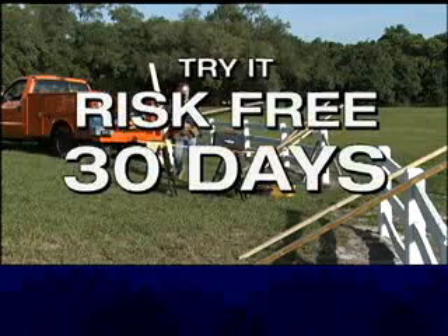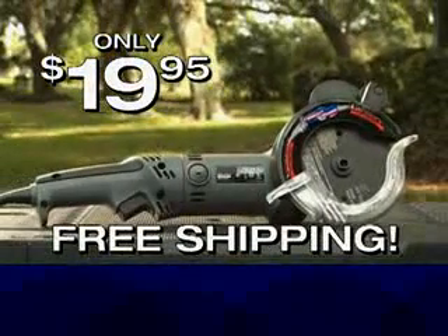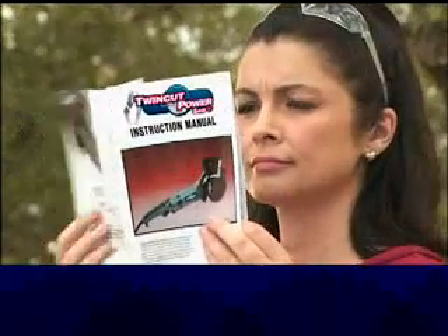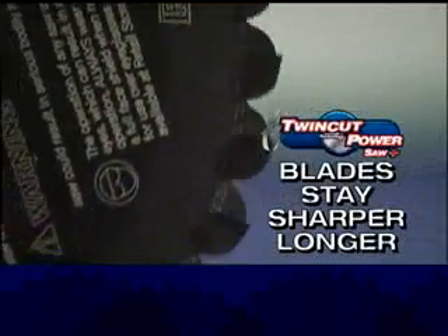Call now and try the TwinCut PowerSaw Plus risk-free for 30 days for only $19.95 — we'll even ship it to you free. It comes with an instruction manual to show you how to cut every type of material. You can spend hundreds of dollars on replacement blades for ordinary saws, but the TwinCut PowerSaw Plus isn't your ordinary saw. Its dueling blades cut through wood, plastic, and metal, and they're hardened to withstand heavy loads so they stay sharper longer.